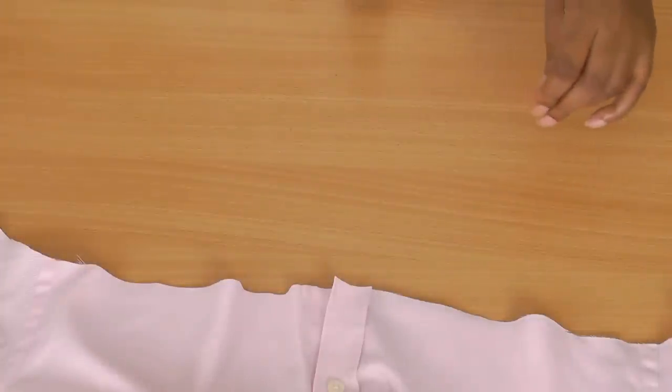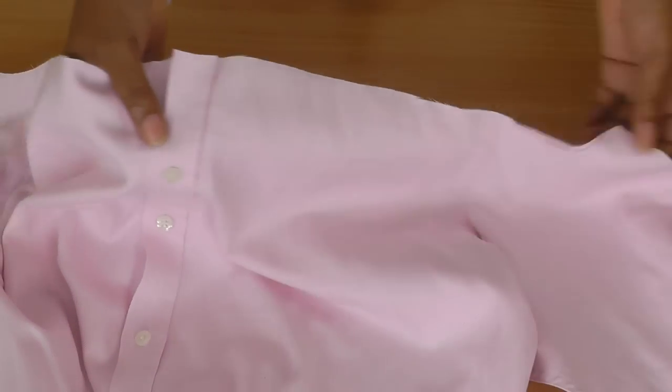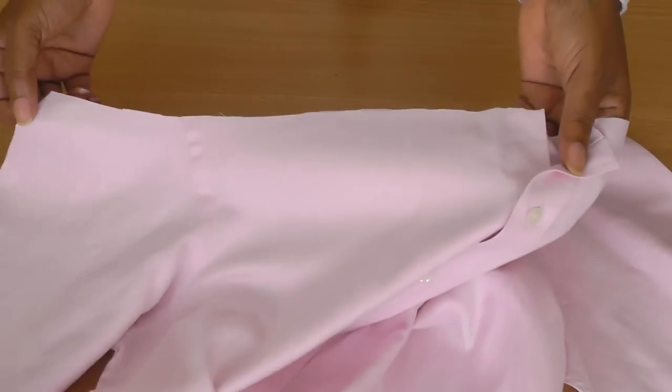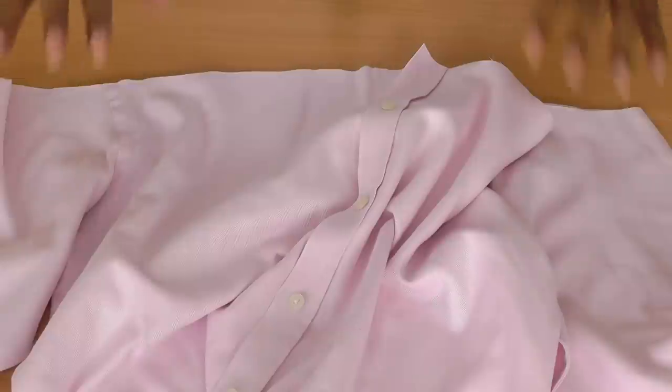You never know, you could use that cut-off piece in another project. You're left with this shape. The next stage is to set up your sewing machine — we're now going to do some sewing.